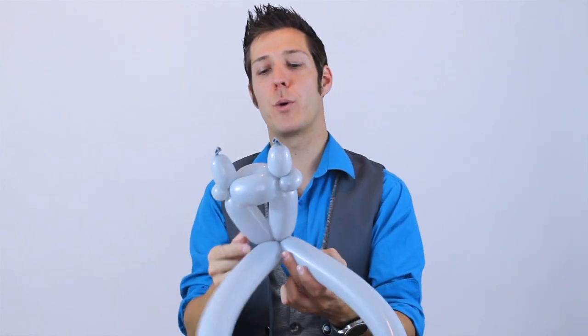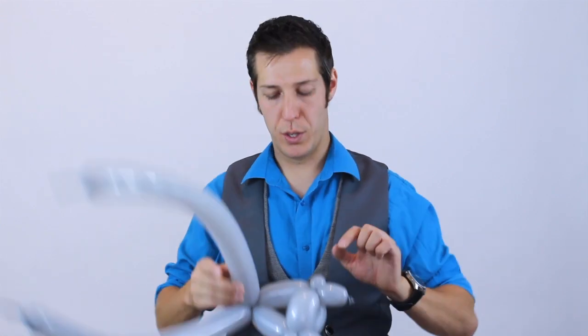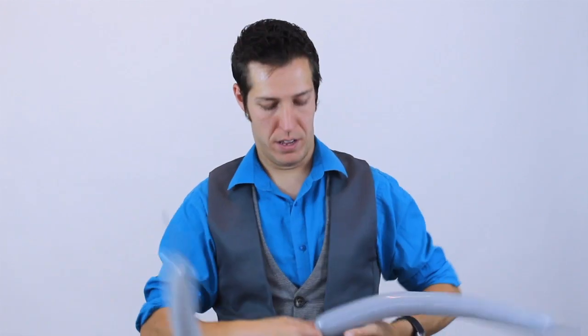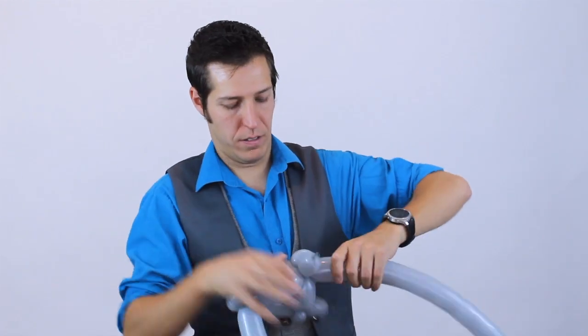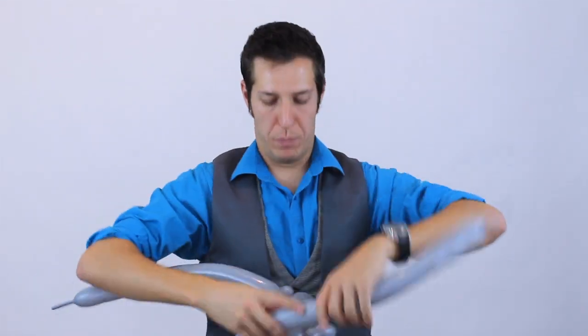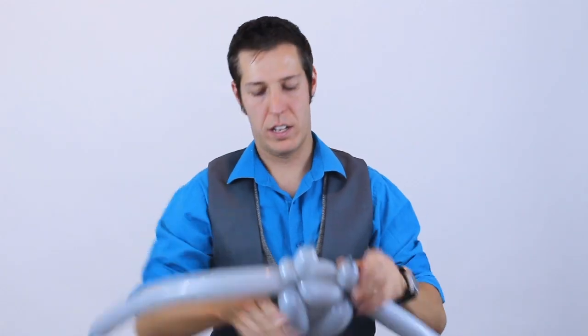From here, I'm going to send both of these balloons back up to the first ear twist on each side. We're basically just doubling up that triangle that we have. I'm going to do this on both sides, like so.